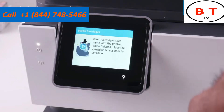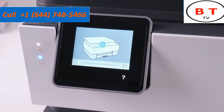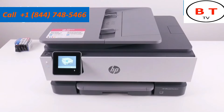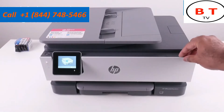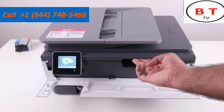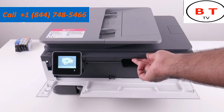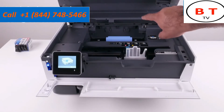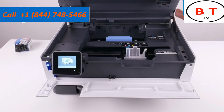Now it tells us it's time to install our cartridges, and it even has a little animation showing exactly how they're installed. We're going to open the front compartment, then use the little handle on the inside to open the compartment on top. When you open it, it'll stay in that position — there's a lock inside that holds it up, so you don't need to hold it yourself.